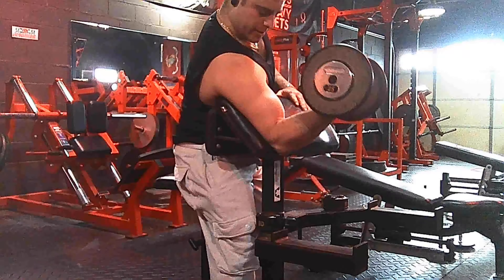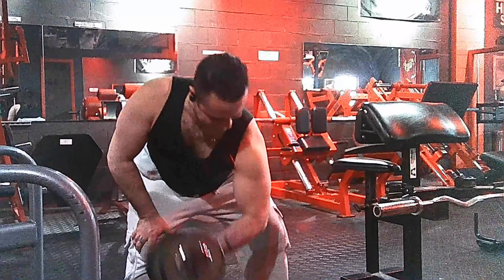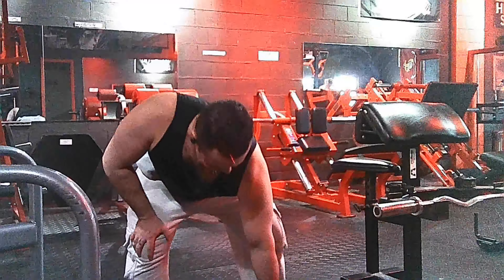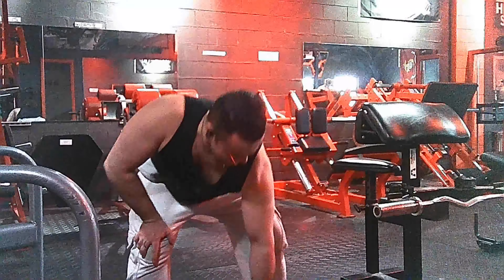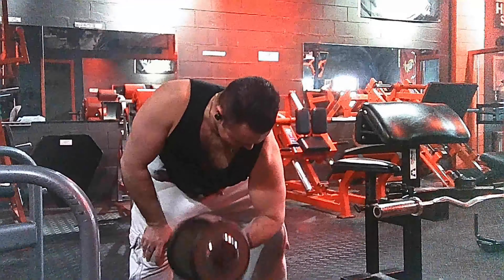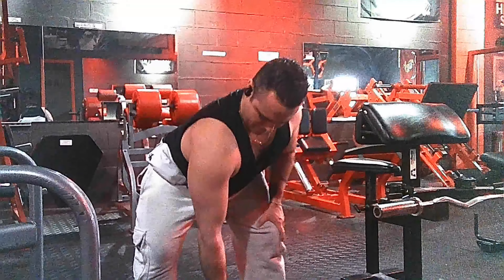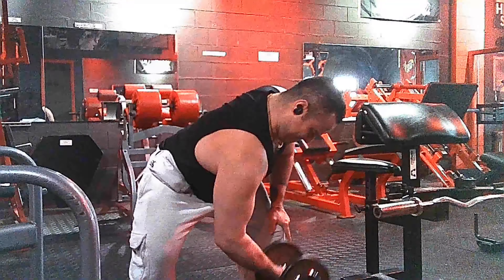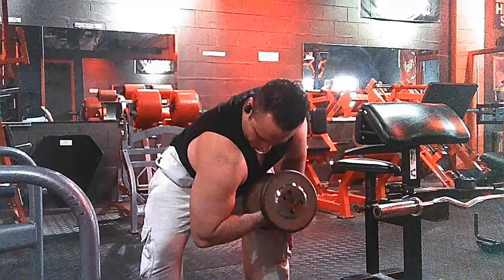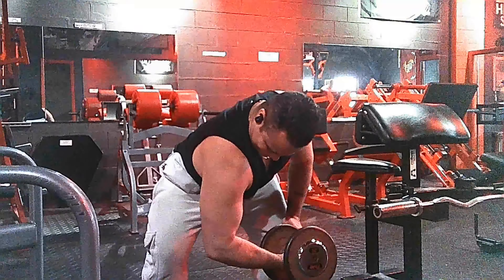After that we are doing single dumbbell preacher curls — an excellent exercise. I always feel the stretch in this one. Then the dumbbell concentration curls. You can do them with a dead hang like I'm doing or against your knee, but I love the dead hang because I can feel how my bicep is doing all of the work when I'm squeezing.